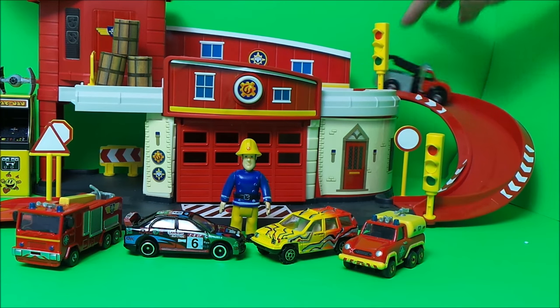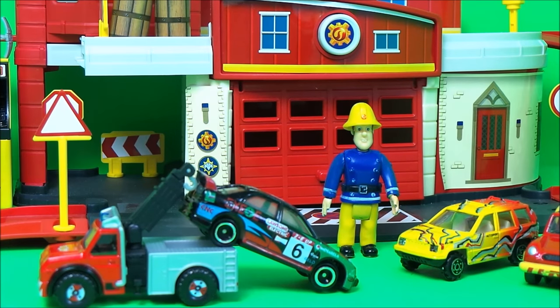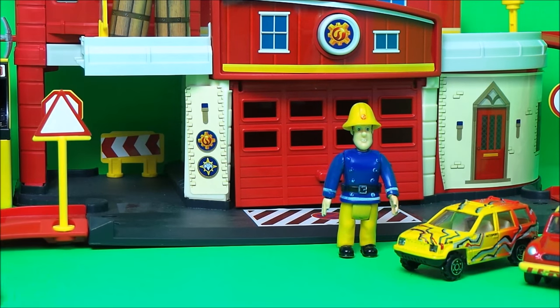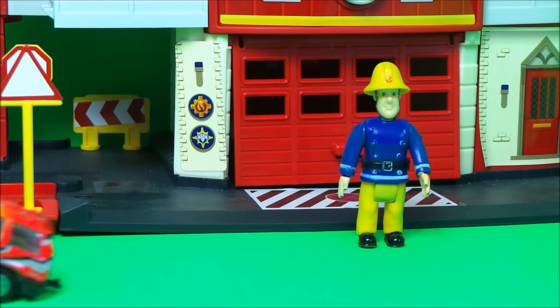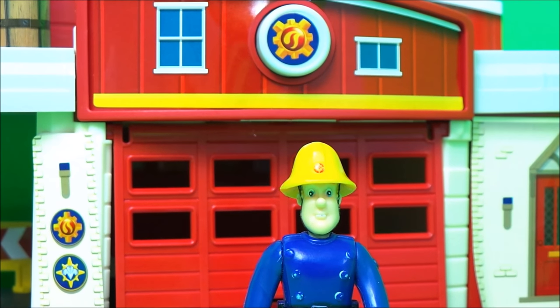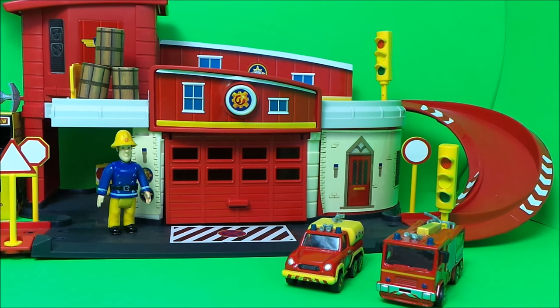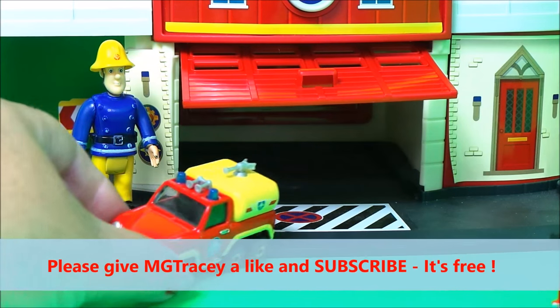'Now we need to get these vehicles out of the way so the emergency vehicles can come in and out of the fire station. I know — we'll need Phoenix!' Here comes Phoenix. The first car is hauled up, winched up, and taken off to the scrap yard, and the same for the second vehicle. 'Phew,' says Fireman Sam. 'That's a relief — now I can get my lovely emergency vehicles back into the fire station.' Fireman Sam opens the doors and Venus reverses in.